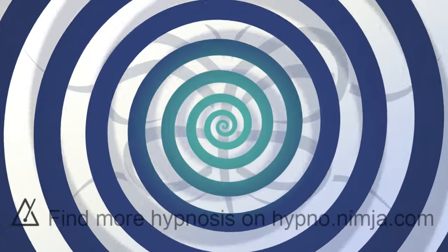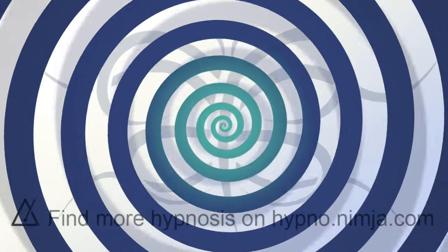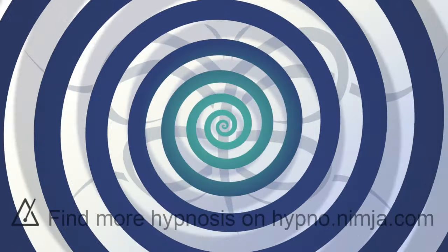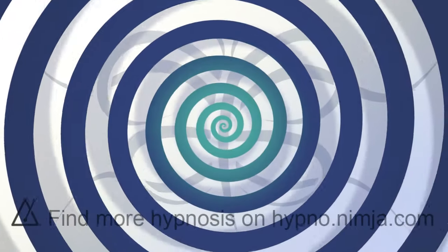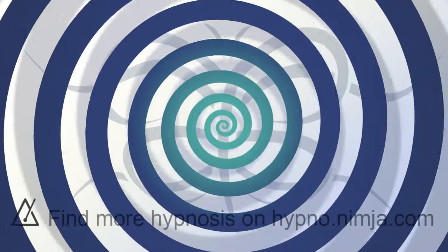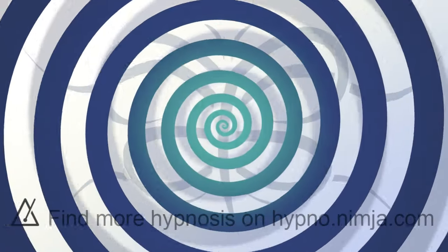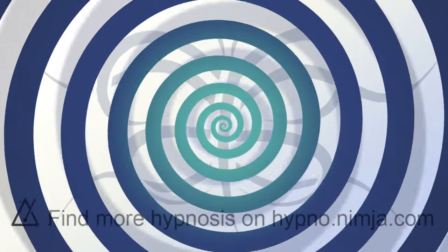There's no need to pay any attention. Just drift. Float. Sink. Deeper. Floating up. Sinking down. Nice and blank. Like the expression of the mask before it's painted.